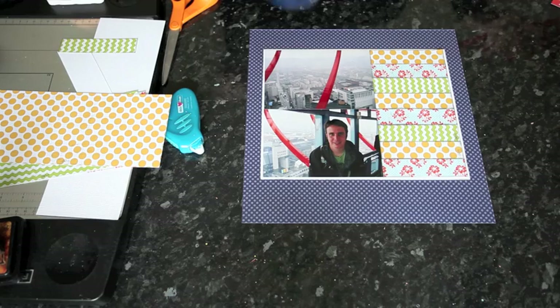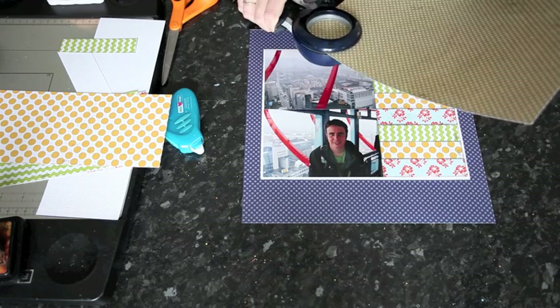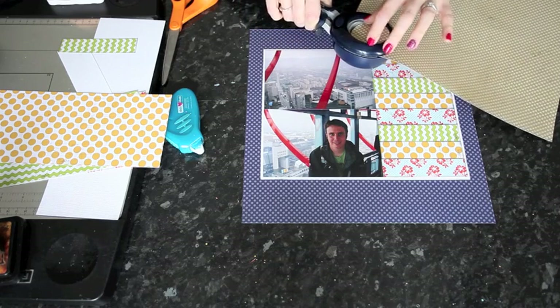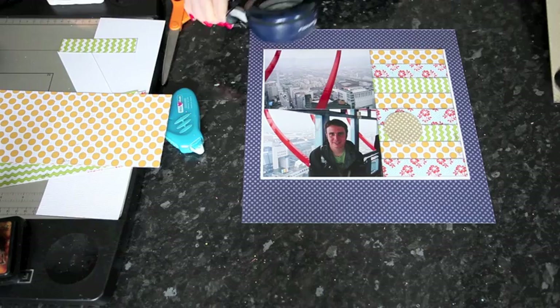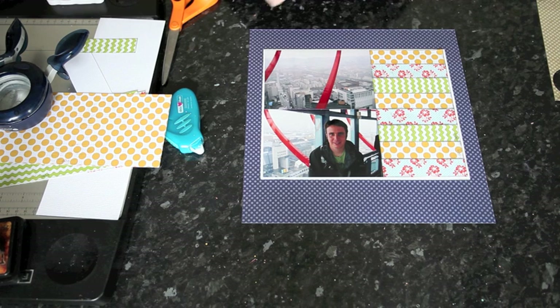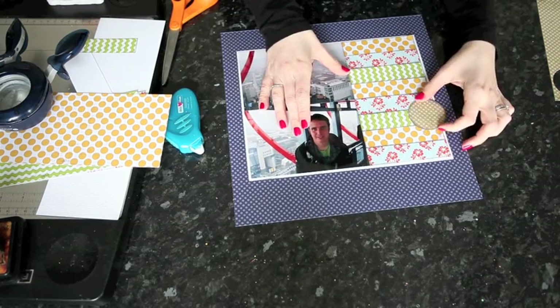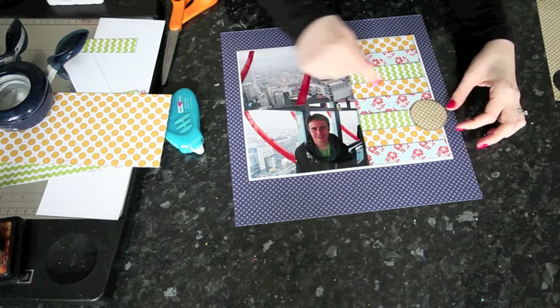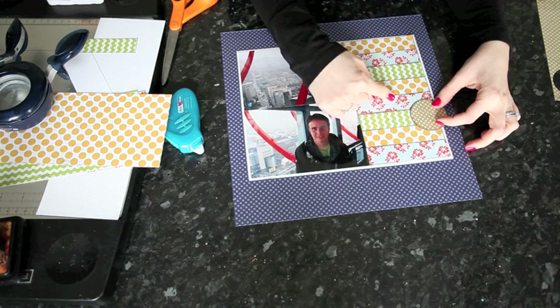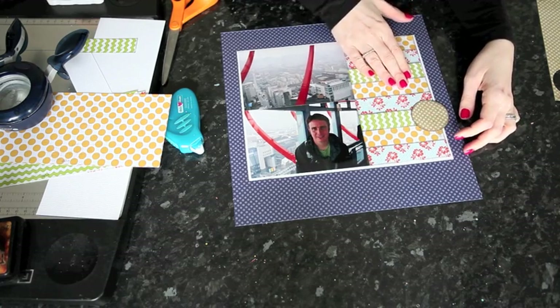I'm going to start with something really basic — a circle. I'm just going to use a circle punch. If you have a circle punch or a die, that's an easy way to start with embellishments made with paper. But if you don't have those tools, don't worry, because you could always trace it and cut it from anything round in your house — you can trace glasses and plates from your cupboard and it'll work out. I want a shape that's large enough to go over more than one or two of the strips so I can start to bring this part of the design together.